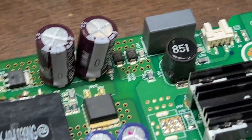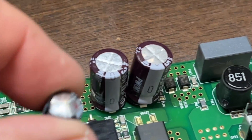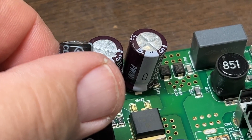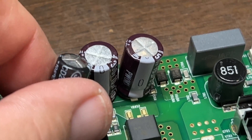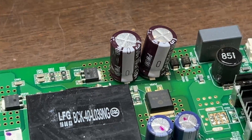The caps have been replaced. Those are the two new ones. And that's one of the ones that came off — see how the top is bulging and the new ones are flat. If it's bulging like that, that's a bad cap. The two new ones are on.